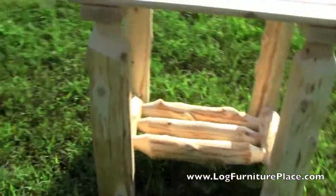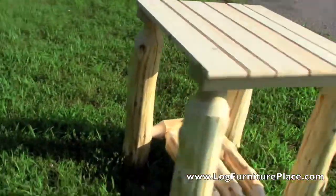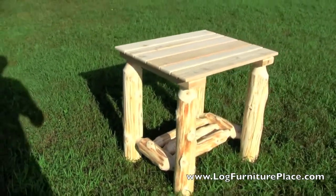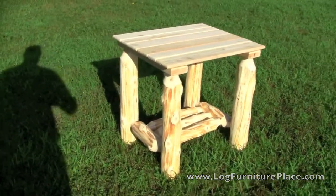You can match up this end table with our Cedar Lake lounge chairs and loveseats. You can find them all on our website. Come visit us today at LogFurniturePlace.com.